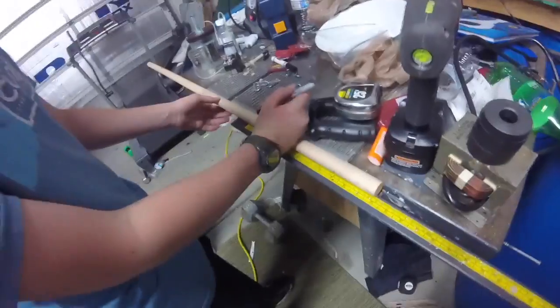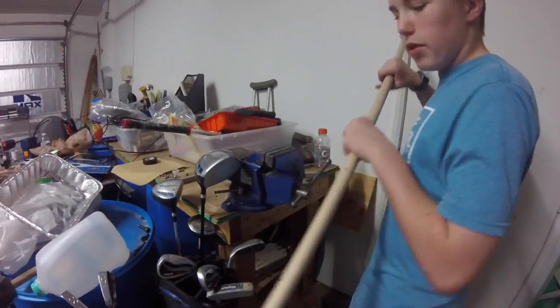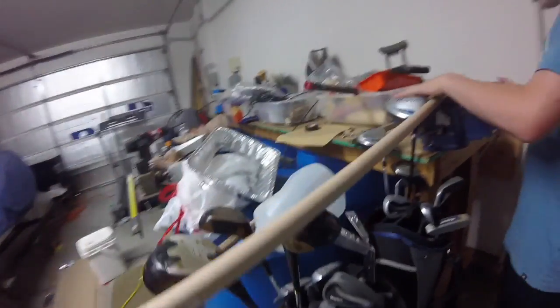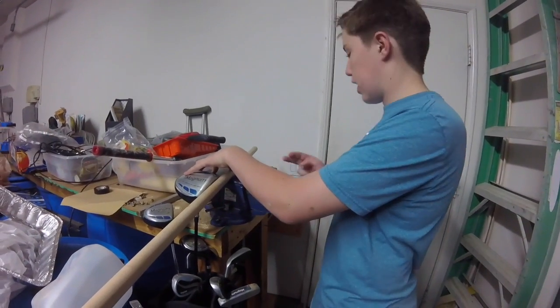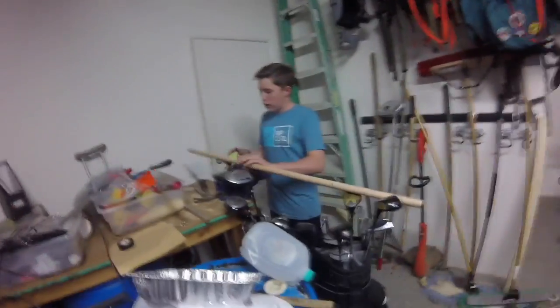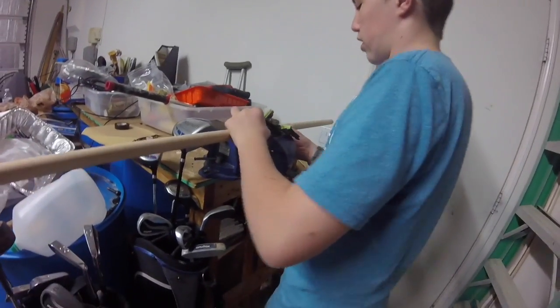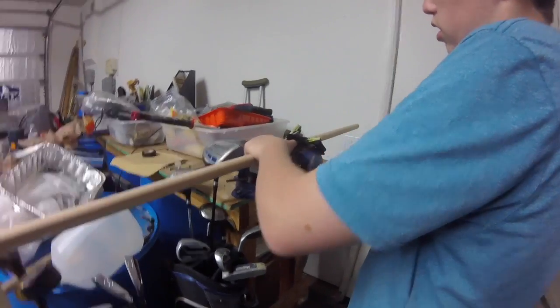Okay, we have it marked. Now we're going to get our saw and take it over to the vise. We're going to use something soft to hold it in so we don't get marks into our dowel rod. I'm going to use a glove to soften it — you can use a towel too. Get the glove, grab onto it as if you were holding the dowel rod, and tighten it. That's all you need — life hacks with Chandler.